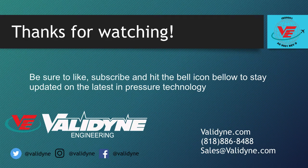Contact Valadyne today to discuss your application and to get a quote. Our application engineers are ready to help. Thank you for your attention today. Be sure to like, subscribe, and hit the bell icon below to stay updated for the latest in pressure technology.